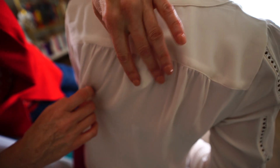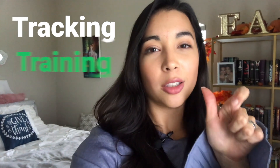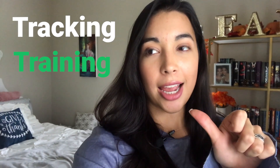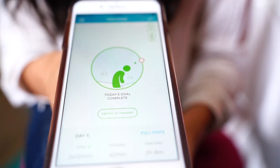You keep tabs on your posture with the Upright Go app. There are two modes: tracking and training. Tracking just basically tracks your stats, and training will vibrate every time that you are slouching for more than eight seconds.